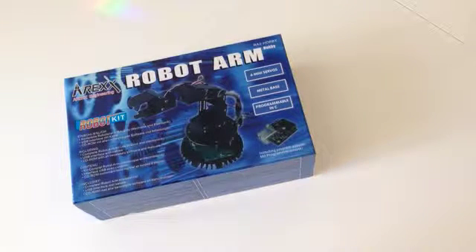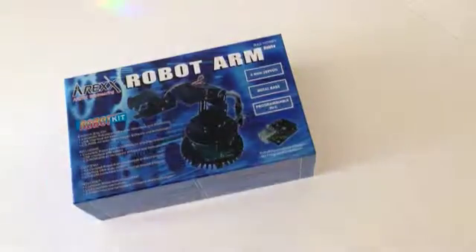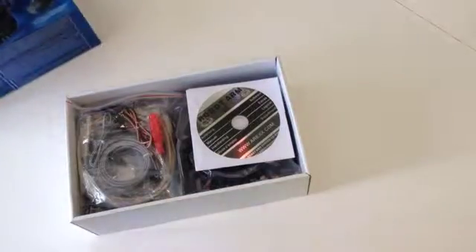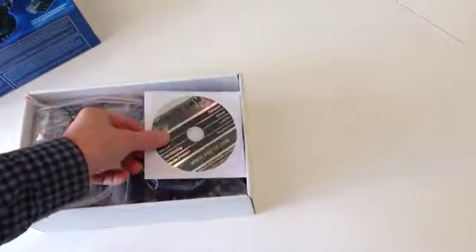Hello! I'd like to do a quick unboxing of the AWEX robot arm. This is the hobby version — there's also a professional version, which I assume is a bit bigger. It comes with six servos; it's one of those six degrees of freedom ones.